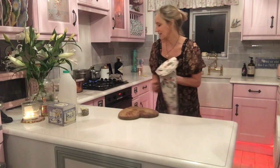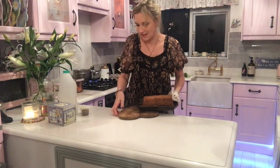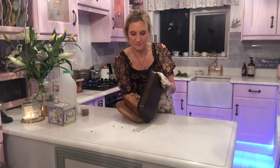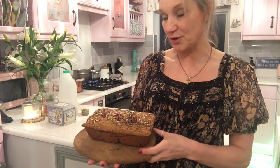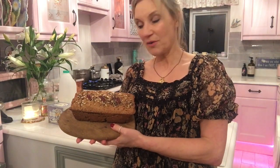Getting it out of the oven. I'm going to tap it again — I don't really know what I'm listening for. Turn it over and there we are. We're going to have this with some delicious homemade soup, but it's also gorgeous with lemon curd. My daughter loves it with Nutella, so you can have it sweet or savoury. And there you are — quick, easy, healthy oat loaf!